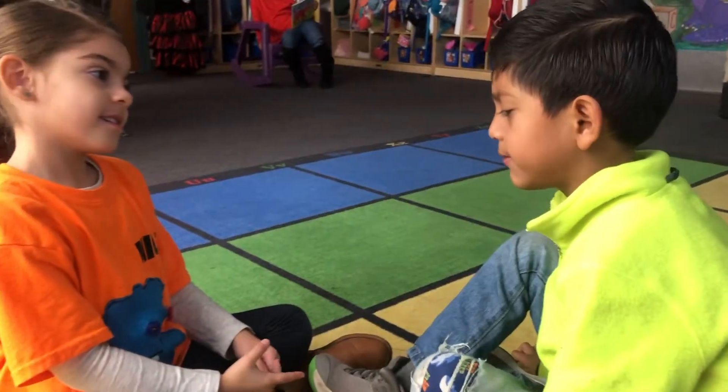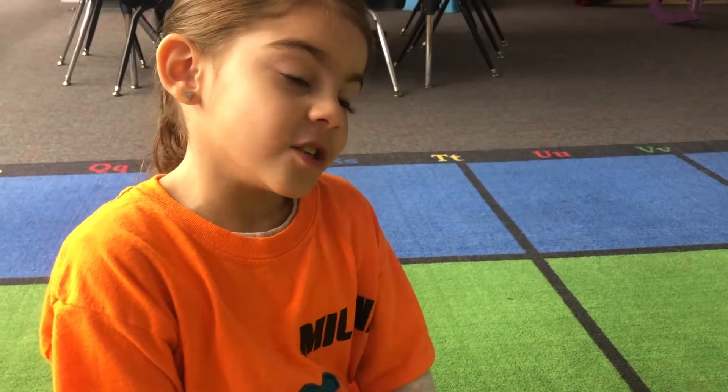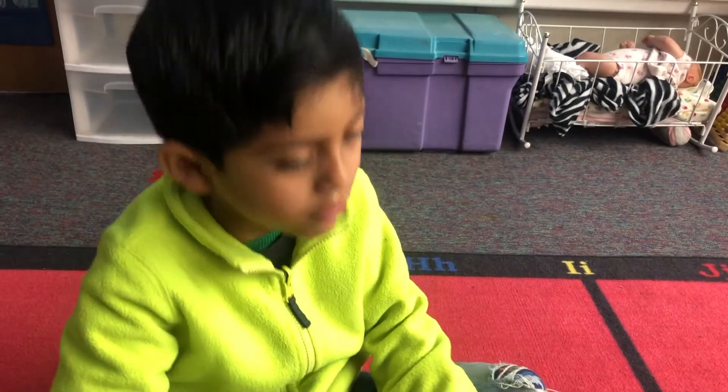Hey, Jonah, what's the matter? My mom gave me shoes with laces today. Do you not know how to tie shoes? Oh, it's just so hard.